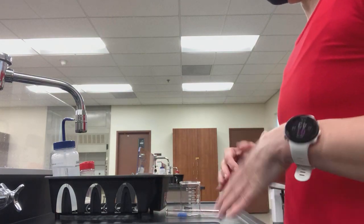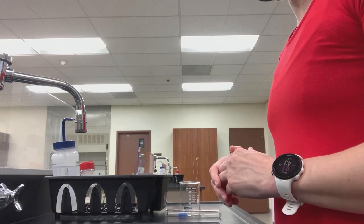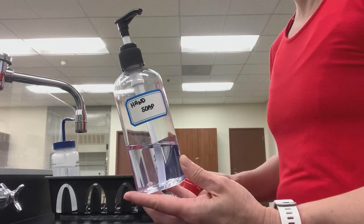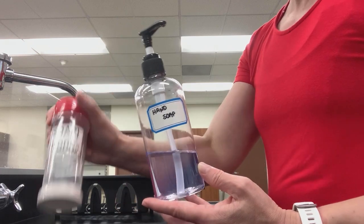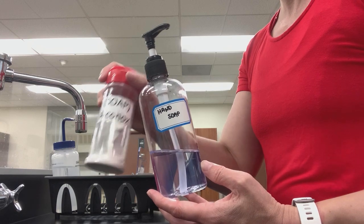All right, guys, so we're going to go ahead and look at how to properly clean dishes in a chemistry laboratory. First of all, I want to point out the main difference between the soaps that are available. You have hand soap, and you have something called Alkinox soap. Hand soap is for you to wash your hands. Alkinox soap is for you to wash the glassware and dishes associated with the laboratory.